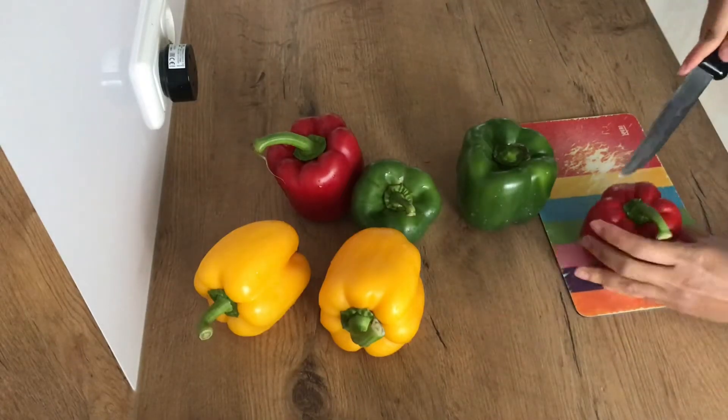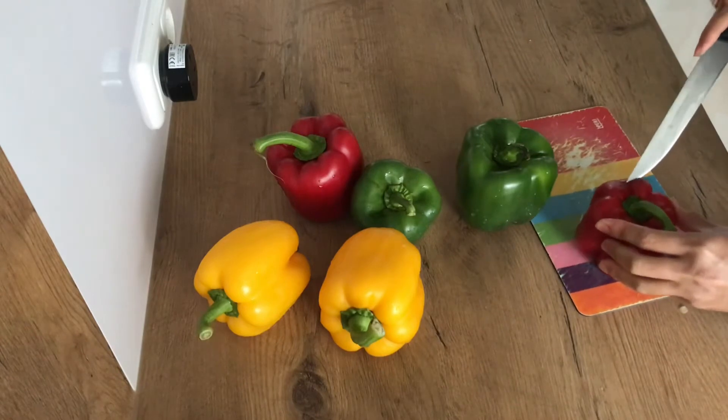Hi! Today we will be baking stuffed capsicum. Ingredients will be posted at the end of this video.